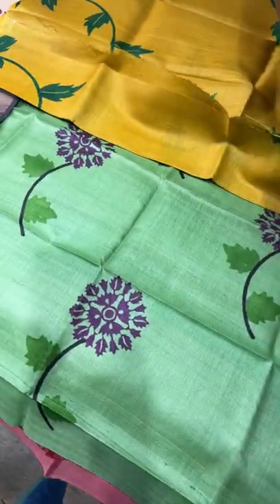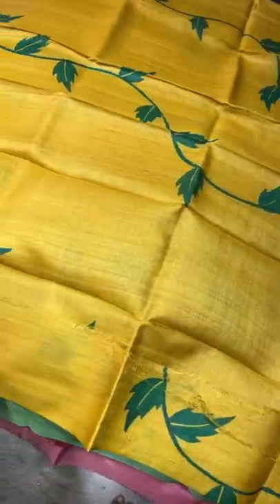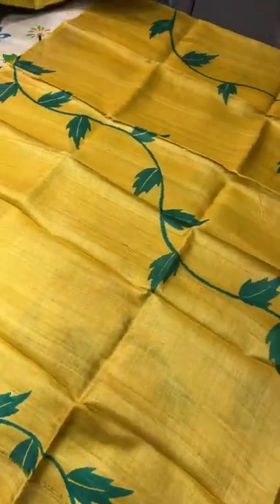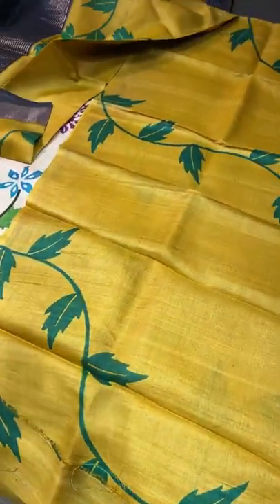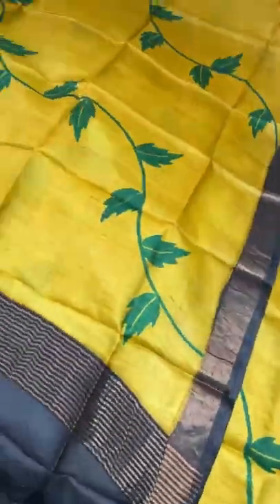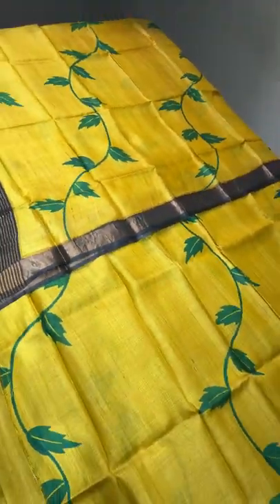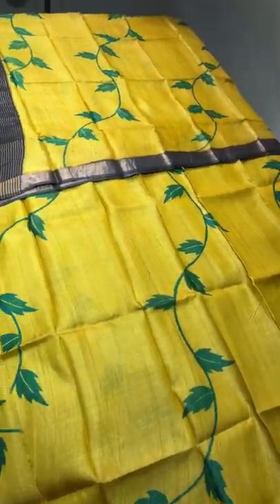The next one is a yellow top with a neem tree — neem leaves concept — prints all over. It is diagonally printed, with very elegantly curvy prints on the top. The matching dupatta is in the same yellow, and we have borders on three sides in black. Take a screenshot to book — ₹3350 plus shipping.